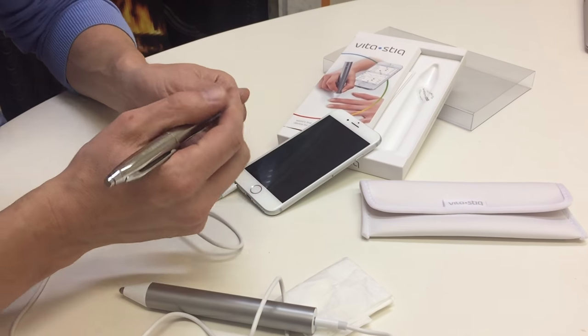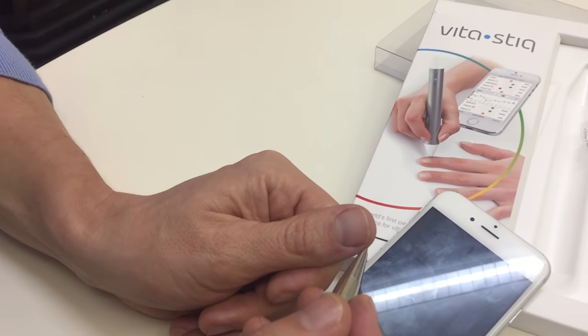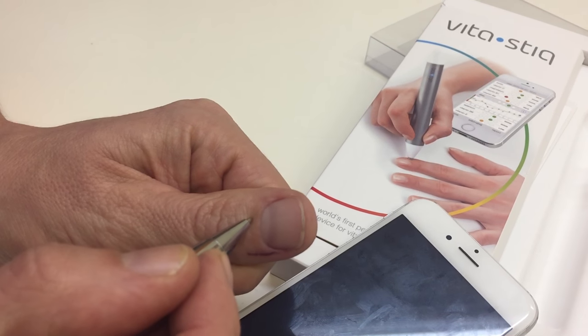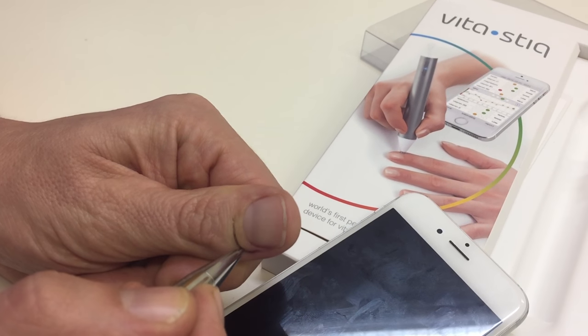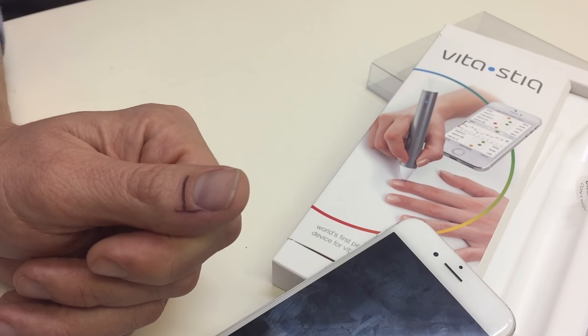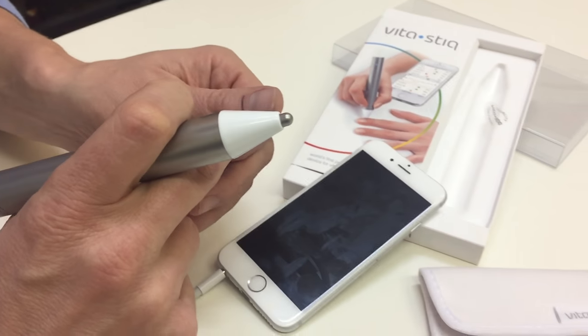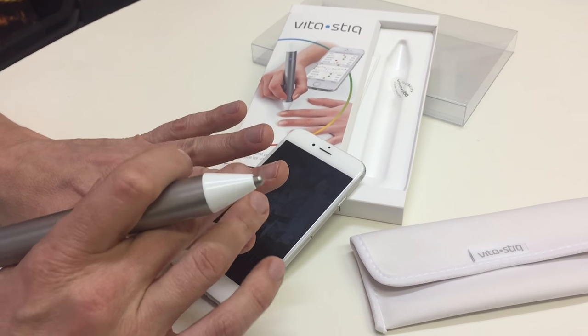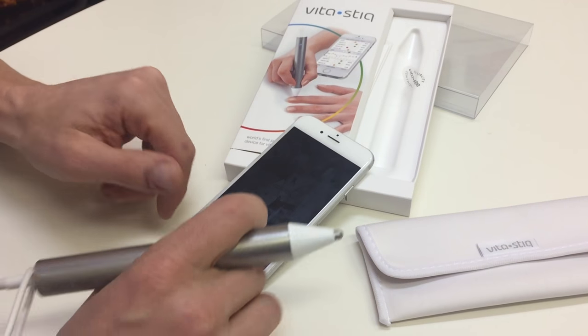I'll show you basically the most simplistic way of using it. If you were to draw a line from the edge of your nail and a line from the nail base, where those two points meet, that's the meridian point where you need to place the device. So if you imagine that on each particular toe or finger, you'll be in the right place.